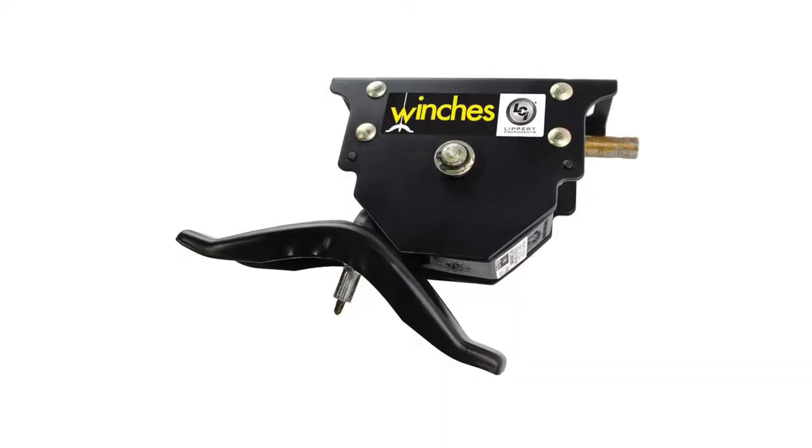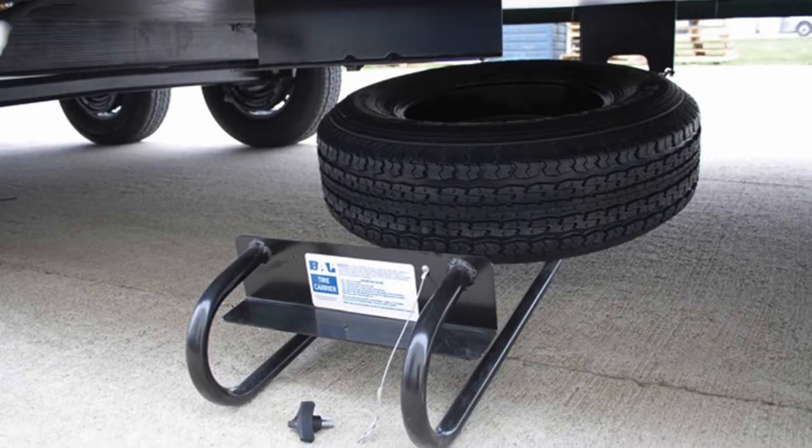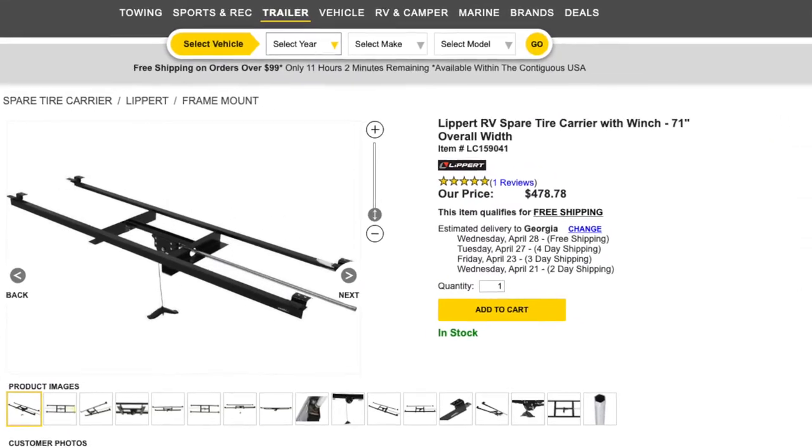You can buy a spare tire mount that has a cable and a crank — you crank it and it gently drops down. Some of those are 50 to 100 bucks, and you have to mount them underneath your underbelly and leave room for the cable and a pole to crank and remove it. There are also gravity-fed ones with an arm and a hinge that just tilt down and the tire slides out. Those are nice too but pricey — a lot of times $100, $150, $200, sometimes even over $300. I'll put links in the description if you're interested in one of those alternative spare tire mounts.